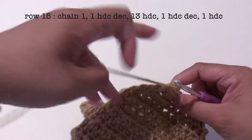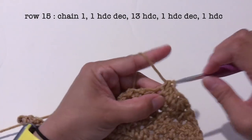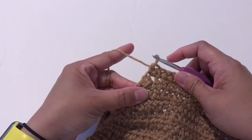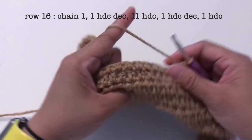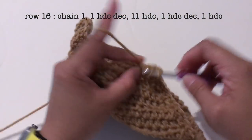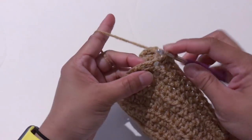For row 15, start with chain 1, turn the work around, make 1 half double crochet decrease, then 13 half double crochet, then 1 half double crochet decrease and 1 half double crochet. For row 16, start with chain 1, turn the work around, make 1 half double crochet decrease, then 11 half double crochet, then 1 half double crochet decrease and 1 half double crochet.